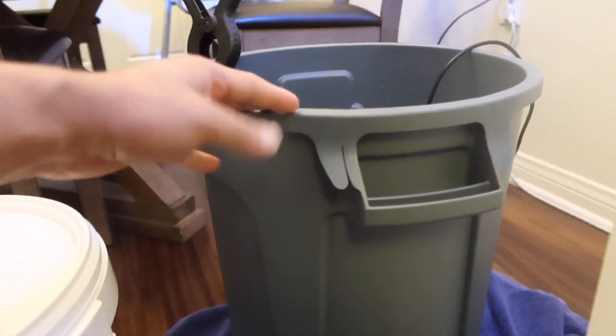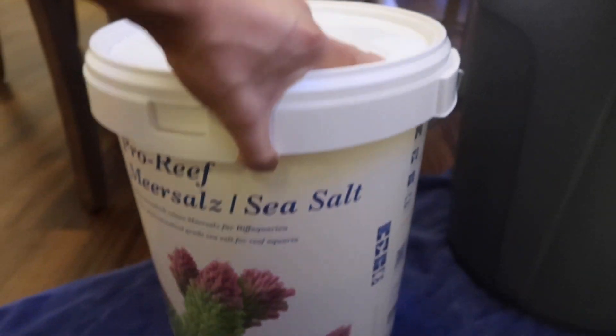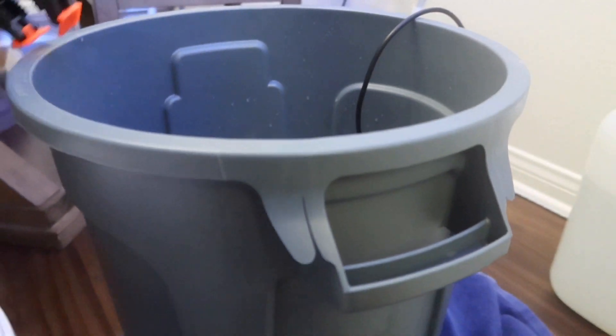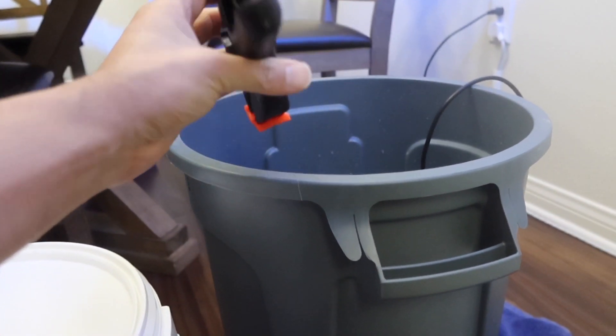I have this little interesting thing I highly recommend for pretty much anybody in reefing. This is a 10-gallon brute can — you can see it's a little bigger than this five-gallon bucket. It's just so much easier to do. Also, you really can't ever miss your hand with these handy clamps.